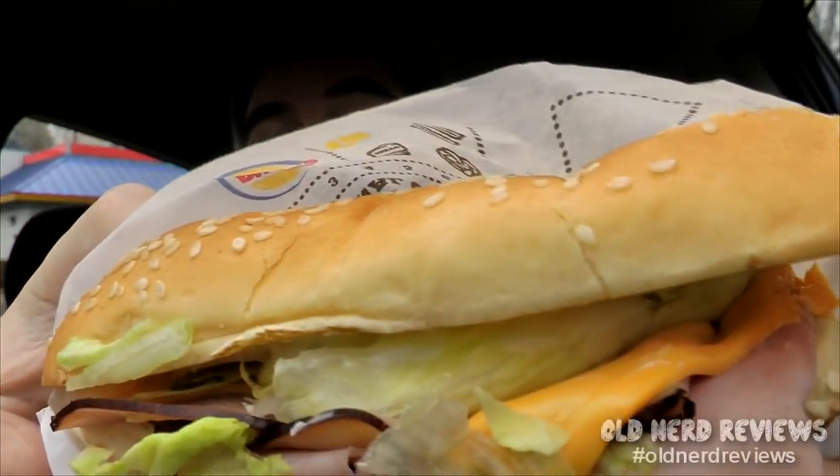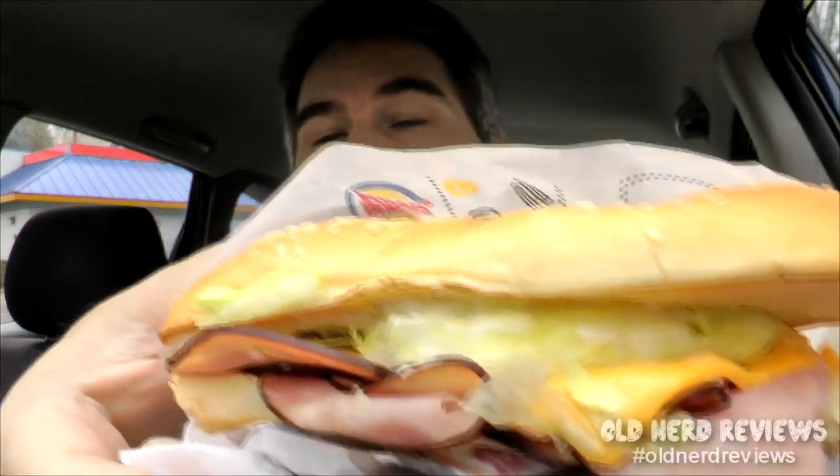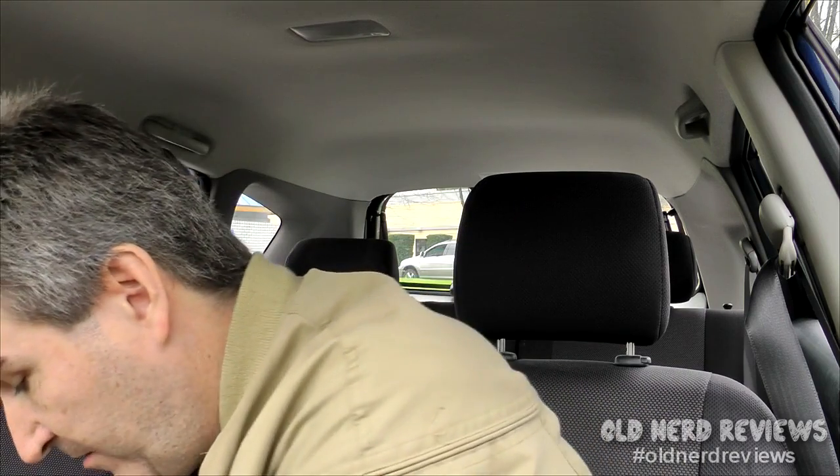I actually got two and I'll tell you why in a minute. So wrapped up here — the revealing! Boy are we in luck. Okay, so there is the YUMBO — lettuce is still falling out. I got lettuce on my steering wheel. There's the YUMBO. Fairly good size, not too bad. It's got the cheese and it looks like a couple layers of black forest ham on it. Let's go ahead and give it a try.